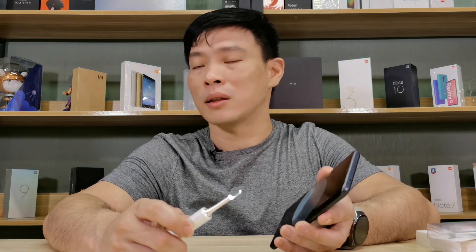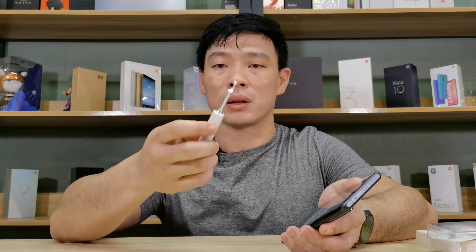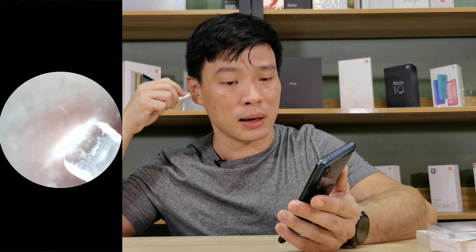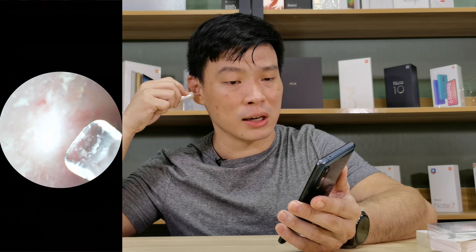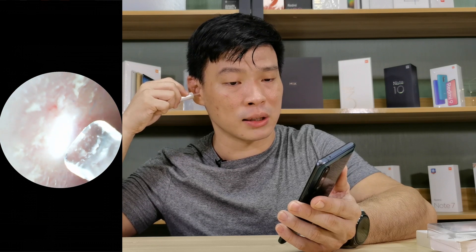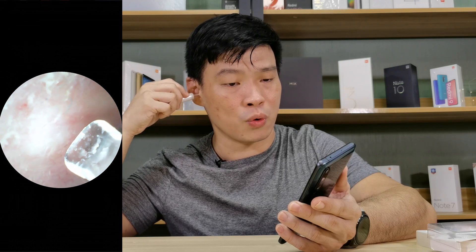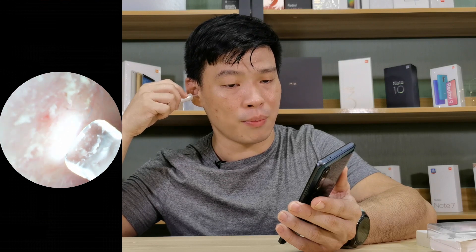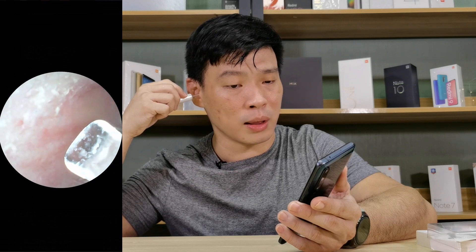Probably there's something left inside but you cannot see with your bare naked eyes, and neither can someone else take a peek. This device can probably help you solve that problem. Simply put it inside your ears and take a look. I can see some wax here and then I can clean it. Sometimes you can feel irritation inside your ears — like mine, there's some kind of a wall and I can see a red spot, probably where I've scratched it. I'll put some ointment later.